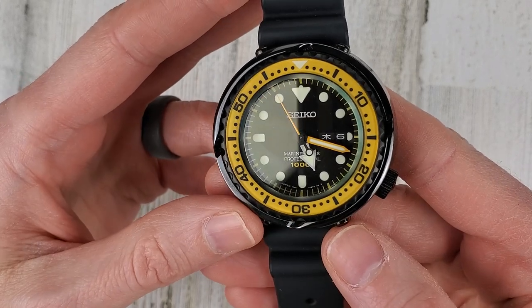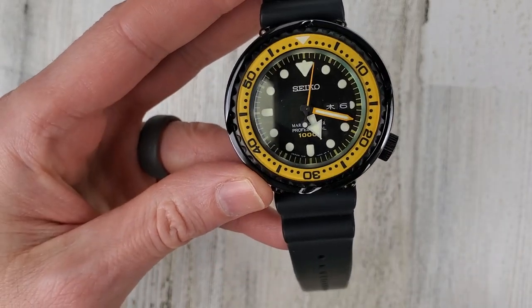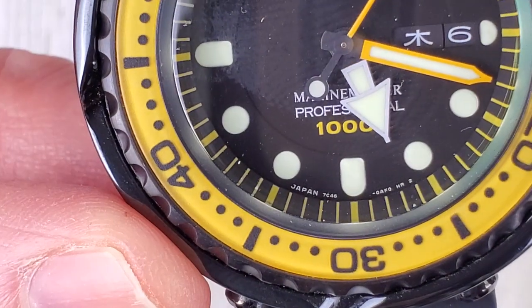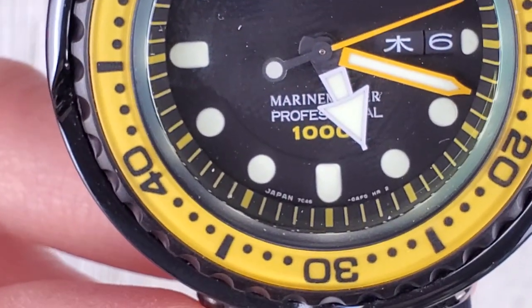This is a Japanese market watch - you can see the kanji date on the date wheel. Down at the bottom it says Japan, and then Japan 7C46, which is the movement. This is a quartz movement as you can probably tell from that ticking second hand.